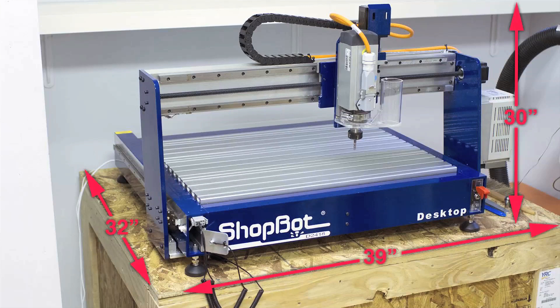The spindle's control box adds about 4 inches to the overall width of the machine. If you want to see if this entire thing will fit into your shop, the footprint of our model with the spindle is 39 inches wide, 32 inches deep, and 30 inches tall.